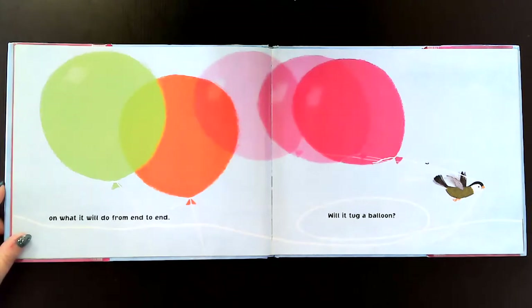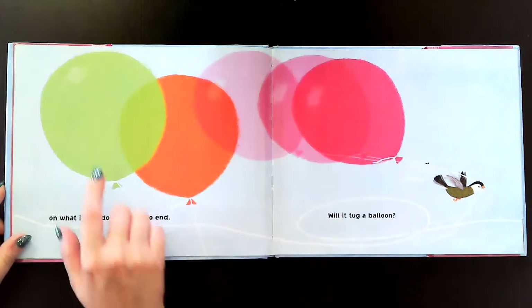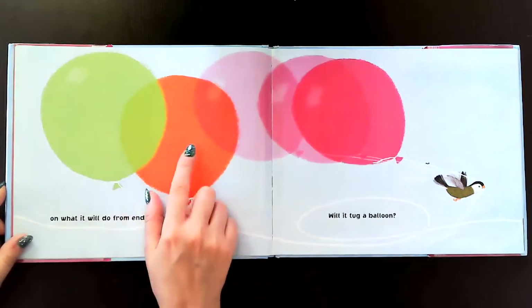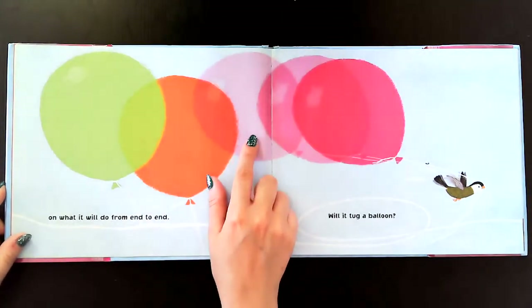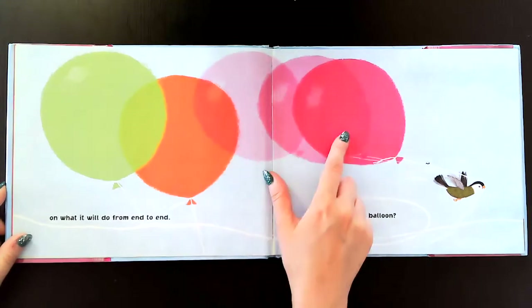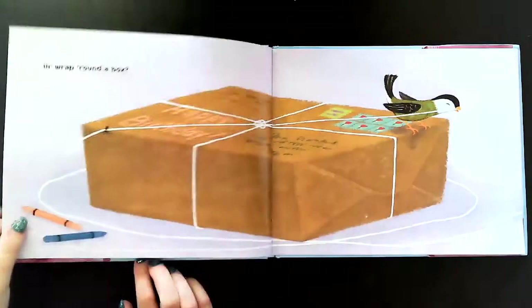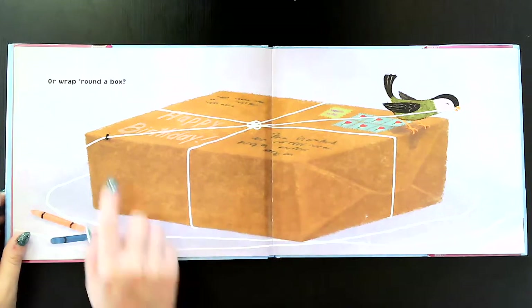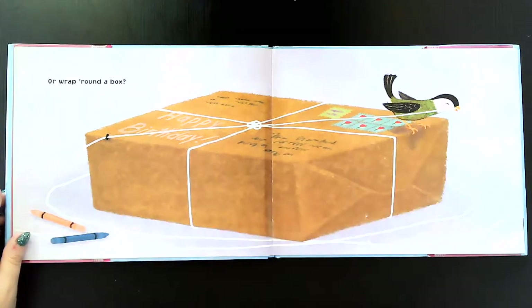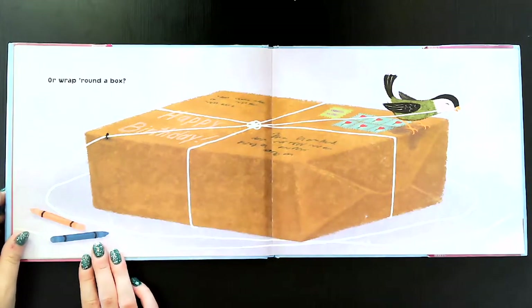Will it tug a balloon? She's tugging a balloon right here. I see a green balloon, an orange balloon, a purple balloon, and a lighter shade and a darker shade of pink. Or wrap around a box? The ant and the bird are tying a string around a box, and it says Happy Birthday — somebody's sending a birthday present.